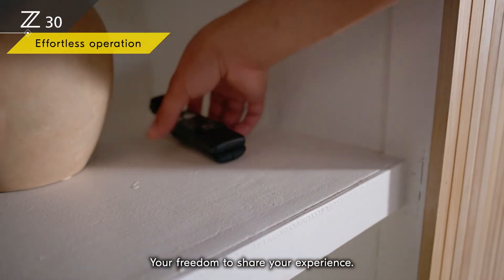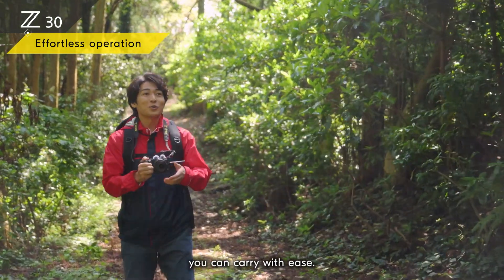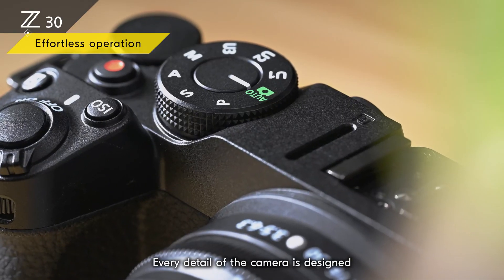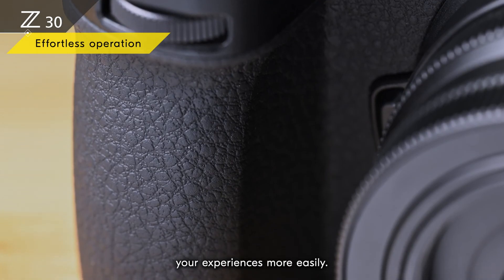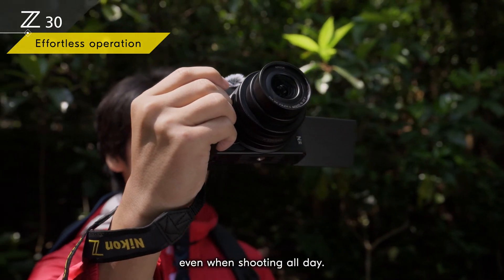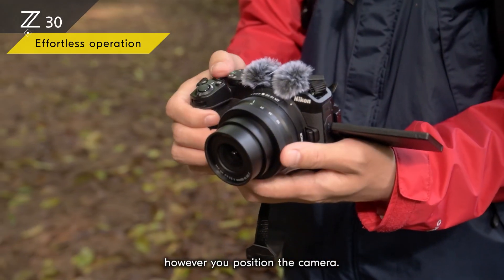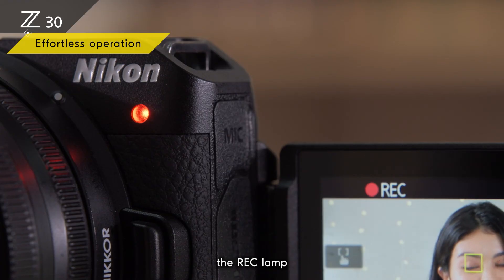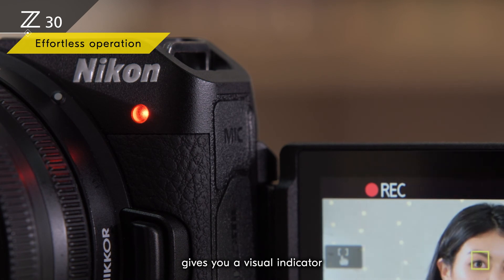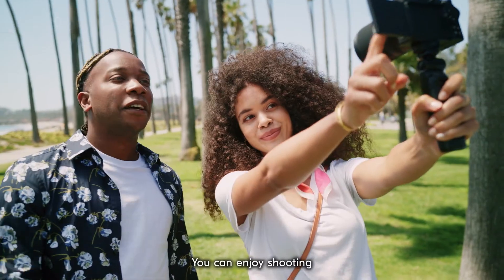Your freedom to share your experience — don't limit it. Small and lightweight, the Z30 is a camera you can carry with ease. Every detail of the camera is designed to help you capture your experiences more easily. The deep grip feels comfortable and stable in your hand even when shooting all day. The large video recording button is right where you need it. When shooting selfies, the rec lamp gives you a visual indicator that the camera is recording — no more unpleasant surprises after talking to the camera for half an hour.